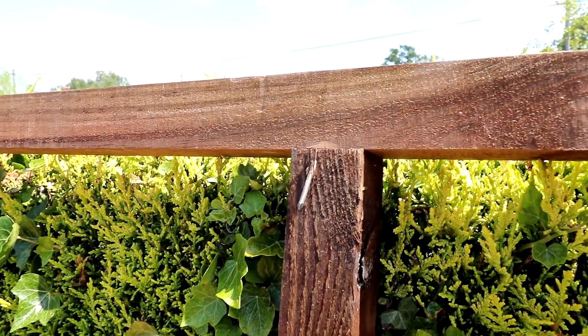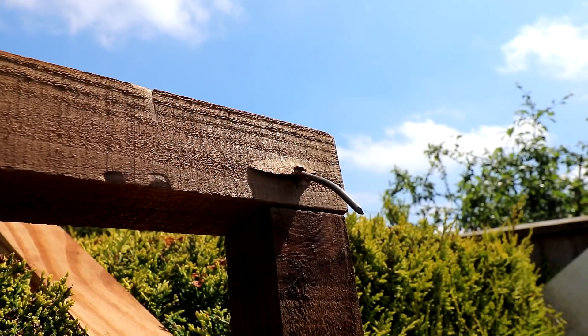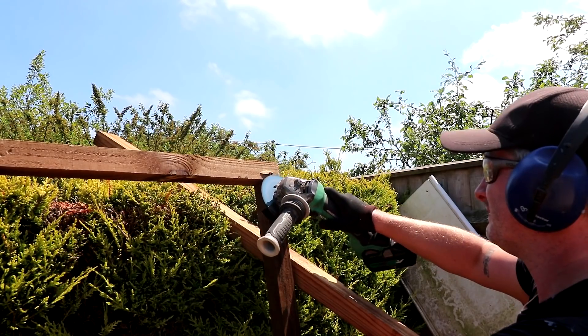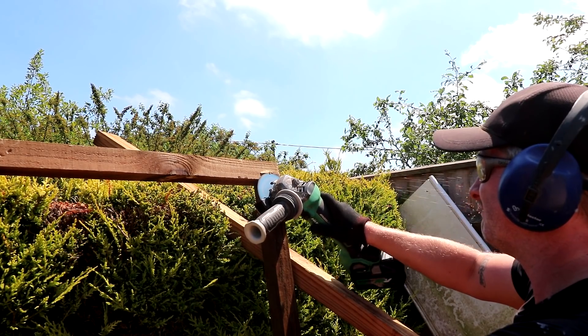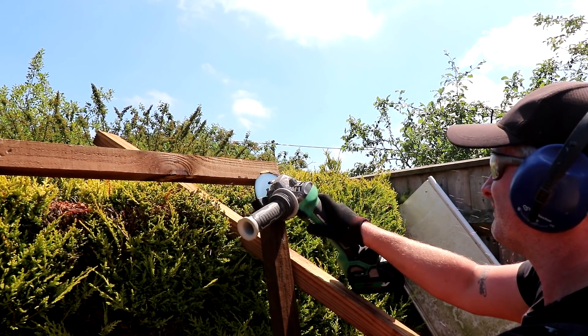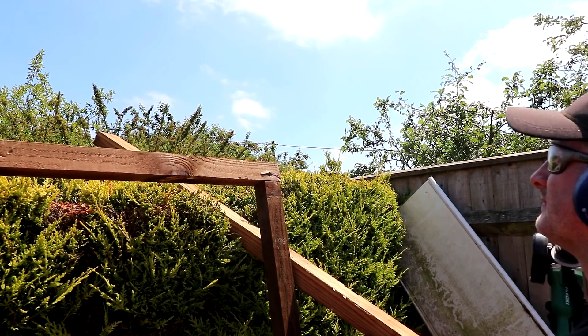I'm not sure if I wasn't firing the nails in straight enough or if maybe those nails hit a knot in the wood and bent out of shape. No harm done — I just used an angle grinder to grind away the rest of the nail, and I can use this face of the wall as the outside face which will get covered in cladding so no one will ever see the damage.